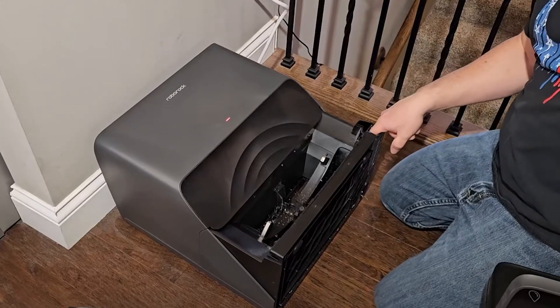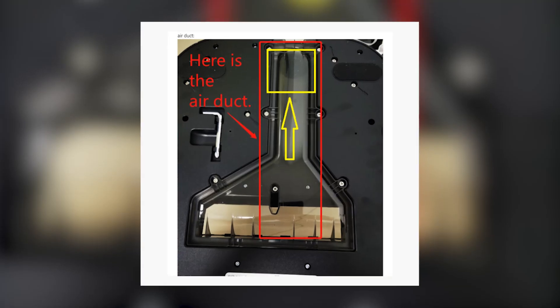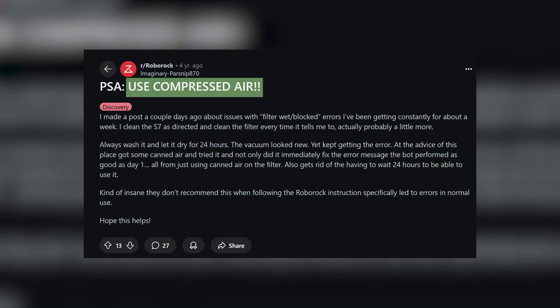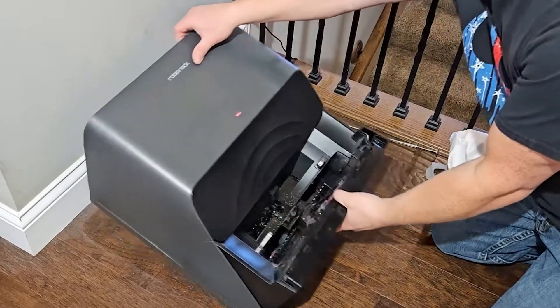If the simple steps didn't work, grab a flashlight and look into the hole in the cleaning station where the dustbin connects to the dust bag within the dock — that's the intake duct. If you see any dust, gunk, or hair inside, remove it with a claw grabber or blow it out with compressed air. Don't use anything metal to avoid damaging the fan blades.